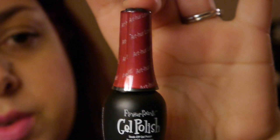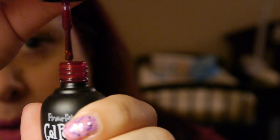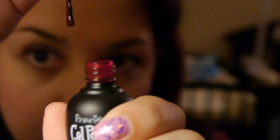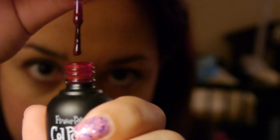This next one is going to be called 'Arthur Loves Me,' and this is kind of like a cranberry-ish red. This is the one that has a lot of really pretty glitter in it on a base — you can really see that — but yeah, it has really pretty glitters in there.